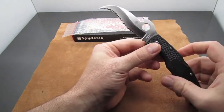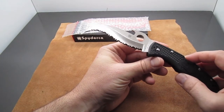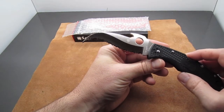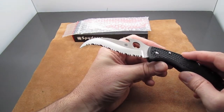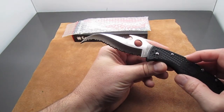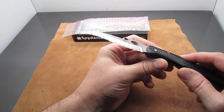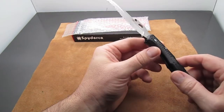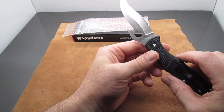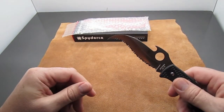This knife is based on the Spyderco Civilian, which was designed for a federal agency — maybe the DEA — for undercover agents who couldn't carry a firearm, to have a tool for self-defense. So this is made to carry if you feel like you might be in a situation where you need to defend yourself.